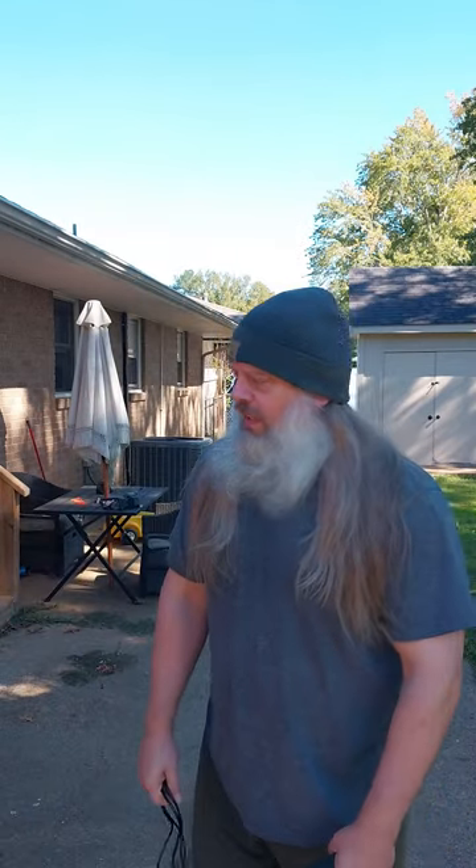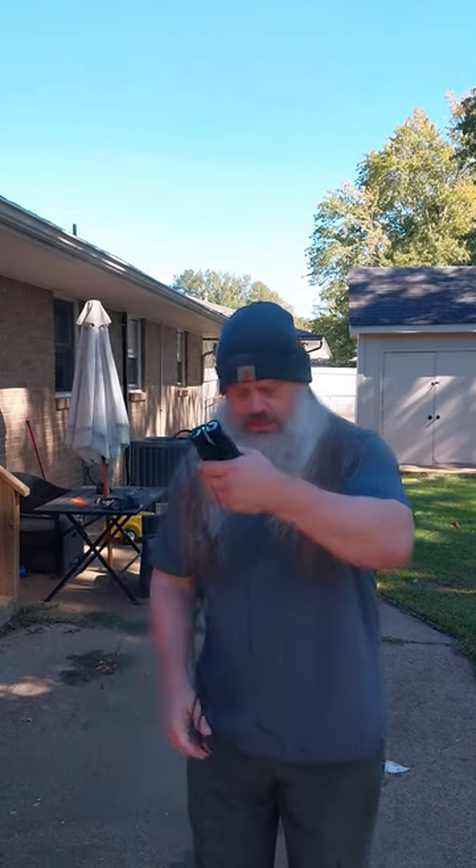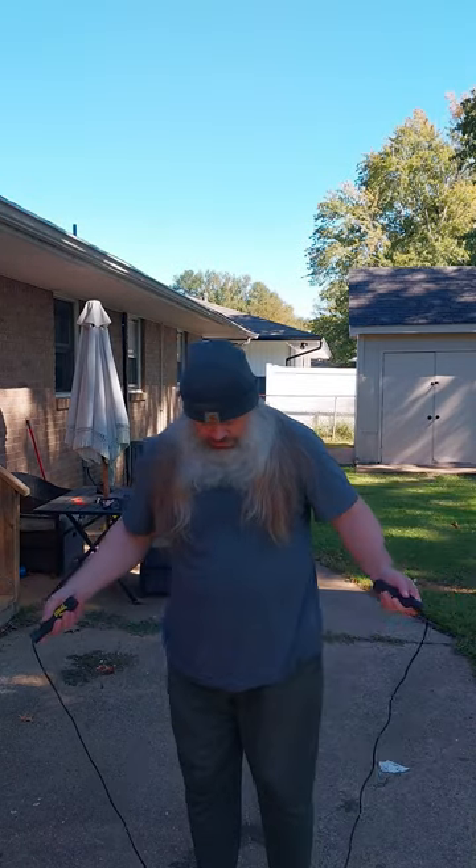Boy, you ain't done stuff like that in a while. Mercy. These things are just another thing that you can do to get a good little workout, and even if you don't want to lift a lot of heavy weights, you can do stuff like this. It wears you out.